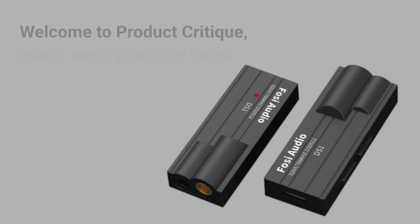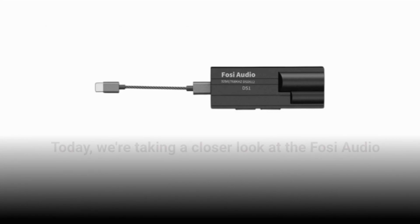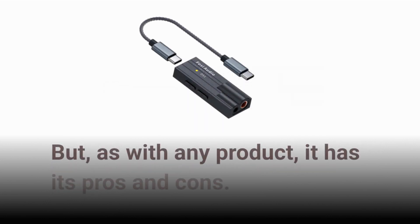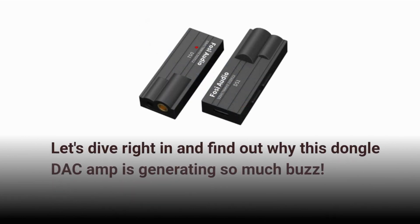Welcome to Product Critique, where we explore the latest audio gear and tech. Today, we're taking a closer look at the Fossi Audio DS1, a surprising performer in a compact package. But, as with any product, it has its pros and cons. Let's dive right in and find out why this dongle DAC amp is generating so much buzz.